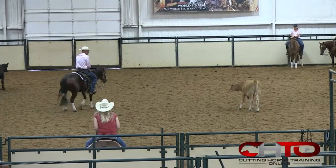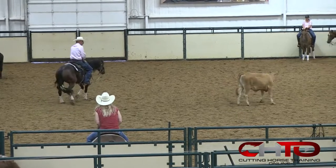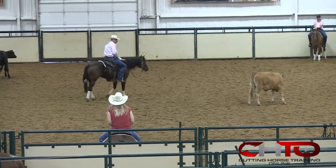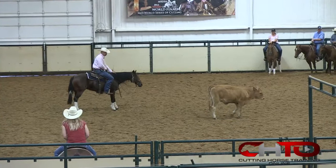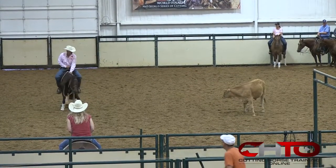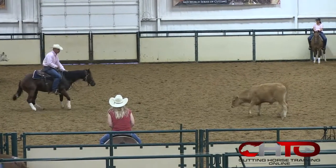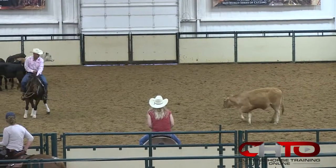He's just going to let his horse be defensive, see what this cow does. He's going to ride up and get away — riding up to that cow, putting pressure on it, and then getting away. And that's what creates the draw.